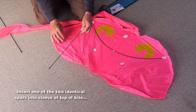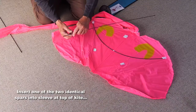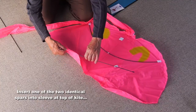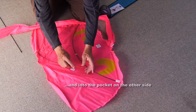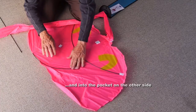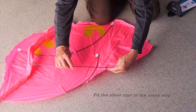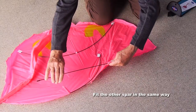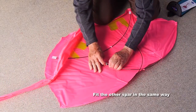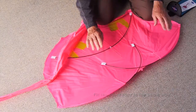Then take the two other spars — they are identical. Insert one into the sleeve at the top of the kite on one side, right to the end of that sleeve, and into the pocket on the other side. Do the same with the other one, push it right to the end of the sleeve, and again bend it and put it into the pocket. They cross over.